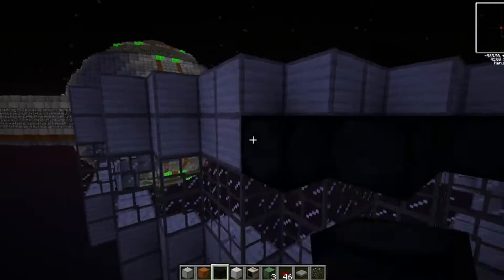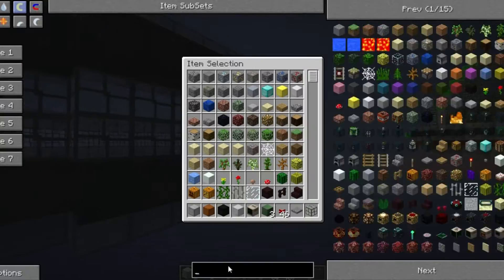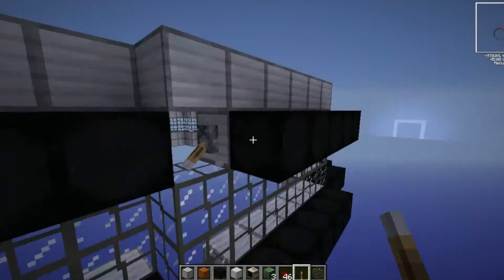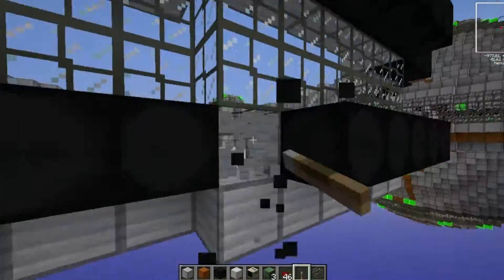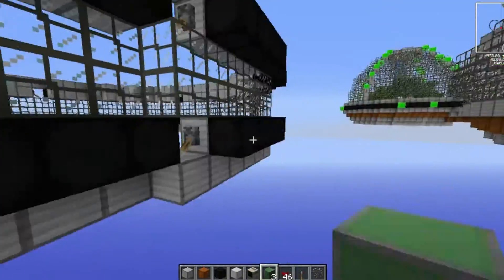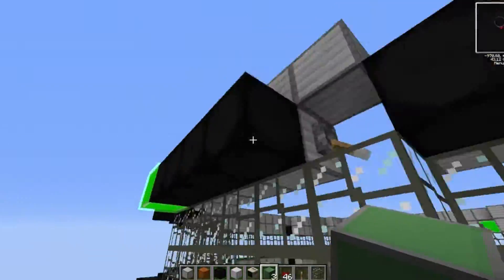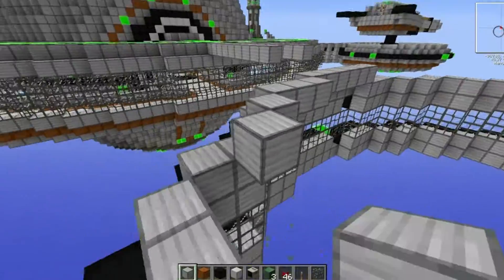I had to decide how to design this building. There wasn't really a large outer feature for the engineering department like we had the glass dome on the oxygen facility or the watchtower on the brig prison. So I decided to stick with the theme we saw on the nuclear power station and the medical bay.